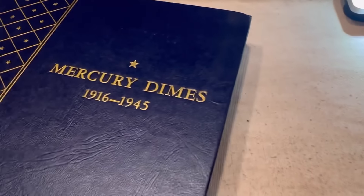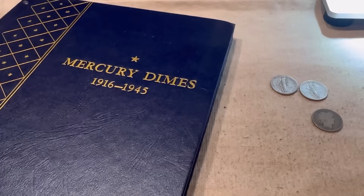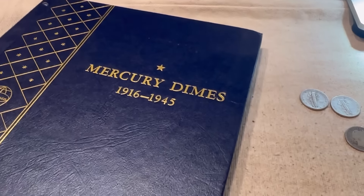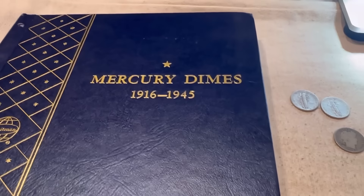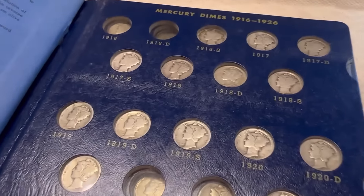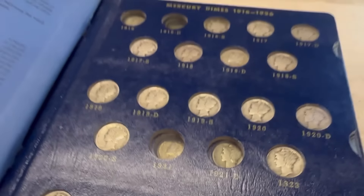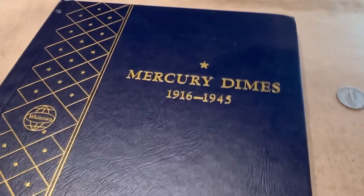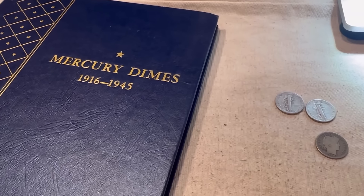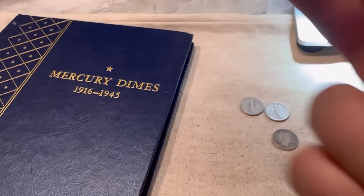It took me quite a few hours to go through all those Mercury dimes, but I had a good time. Maybe I will try to find the rest of the dimes to fill this book and I'll do a video about that at a later date. I know it's going to be really expensive to get the 1916D and probably the 21s as well. Anyway, that was the video — I hope you enjoyed it. Thank you so much for watching and I'll see you all in my next one. Silver Dragons out.